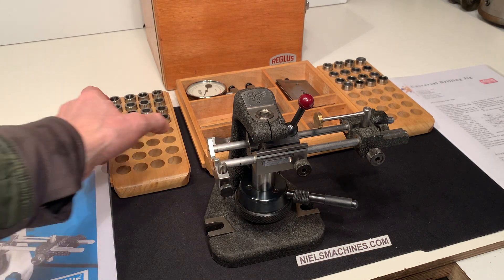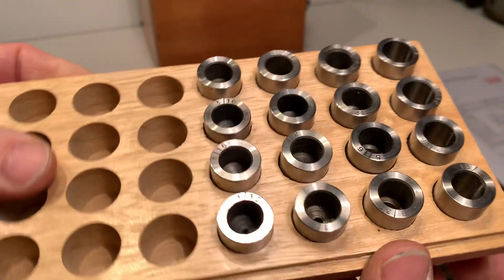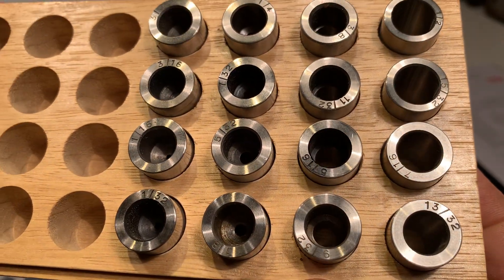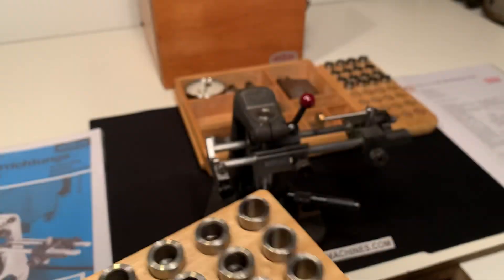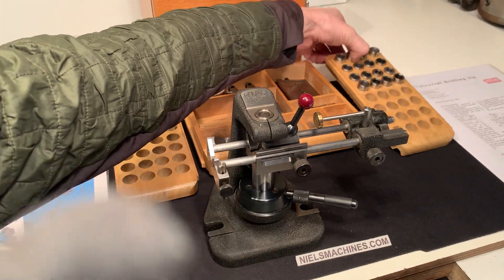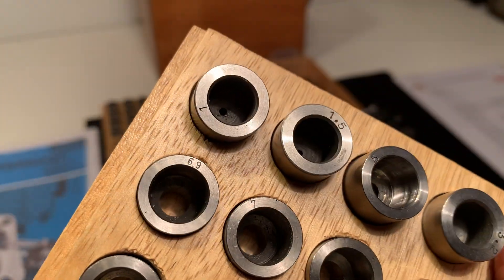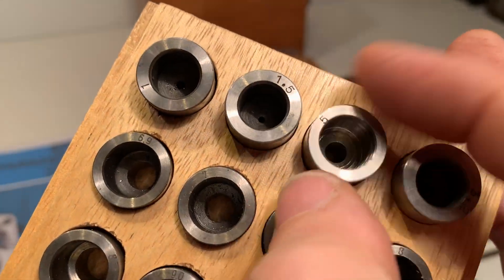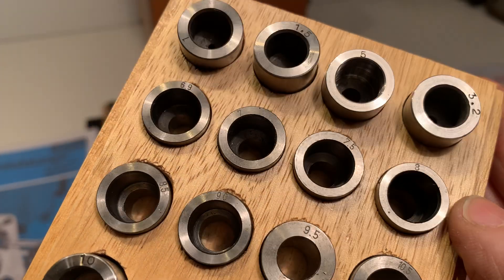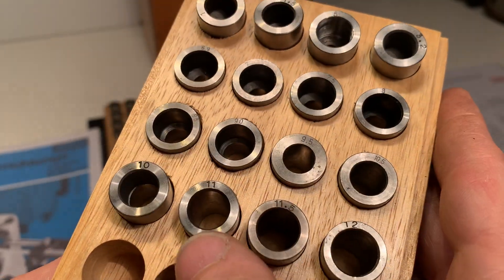There's all kinds of accessories included. There's a set of bushes here in inches, and there are some millimeter bushes here on this side. It starts with one — it's not a complete set, just some sizes. 8 is there, 9 is there, 10 is there, 11, 12.